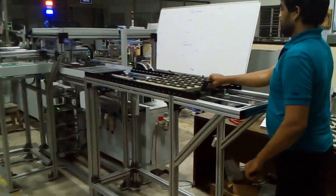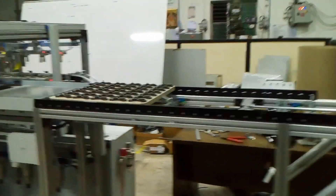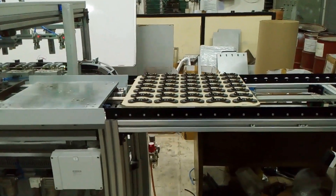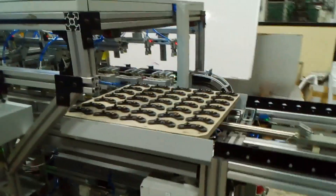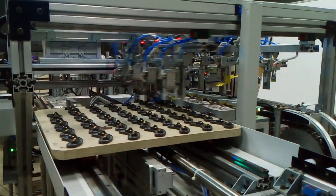This is the operator loading side. The operator pushes one tray onto the system. The tray indexes by one position and gets loaded onto a XY unit which has specific arms.